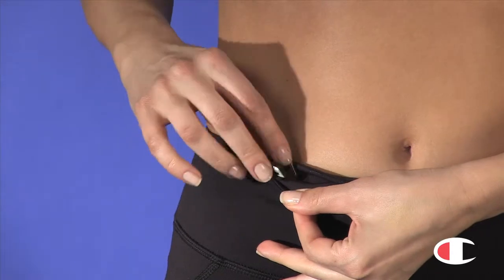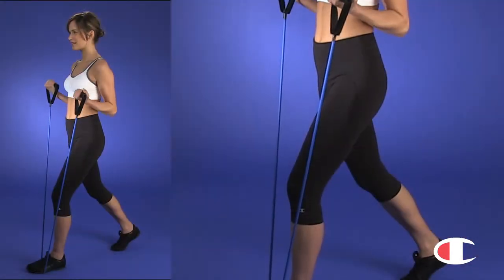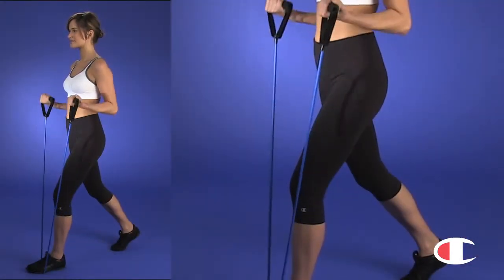There's even a secret key pocket. Look smoother and slimmer, even before you work out.